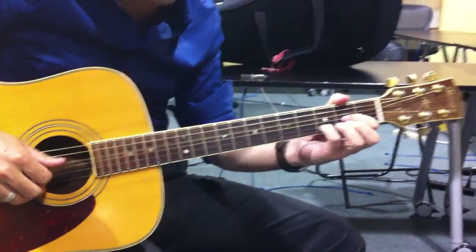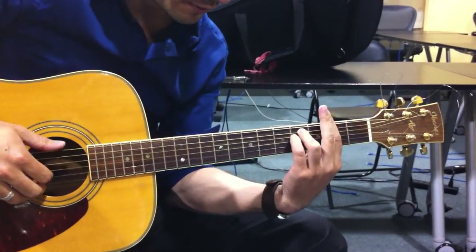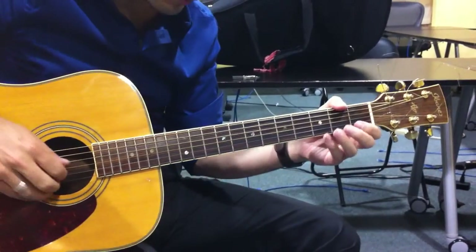Okay, here's Delilah. So it's D, F-sharp minor, D, F-sharp minor — you just alternate.